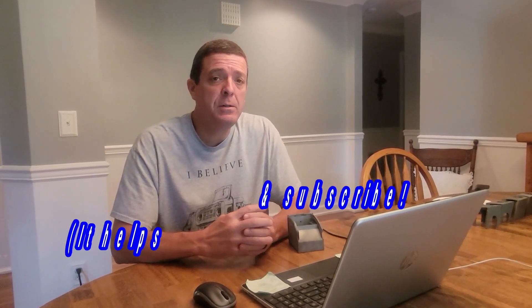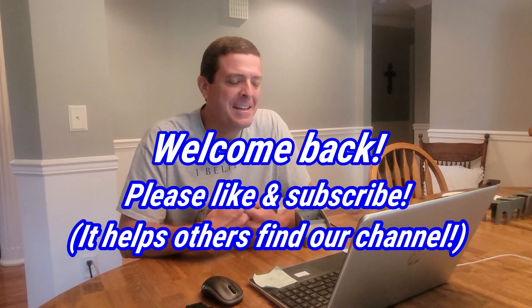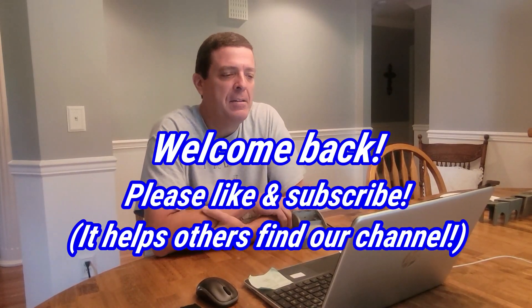Hey guys, welcome back to Jason's Journey Builds. We're not in the shop today, we're sitting in the house. A lot of you guys that watch the channel saw that we didn't put a video up last week.